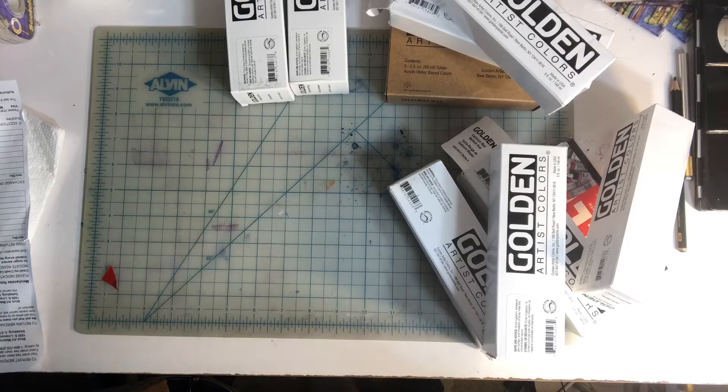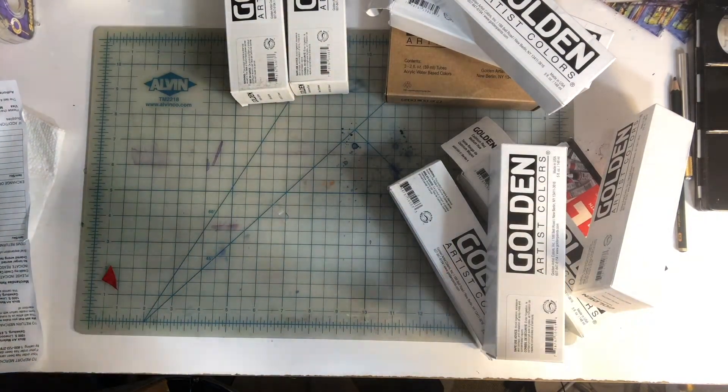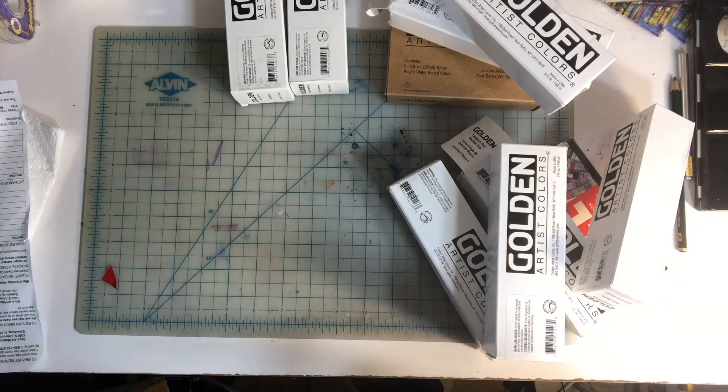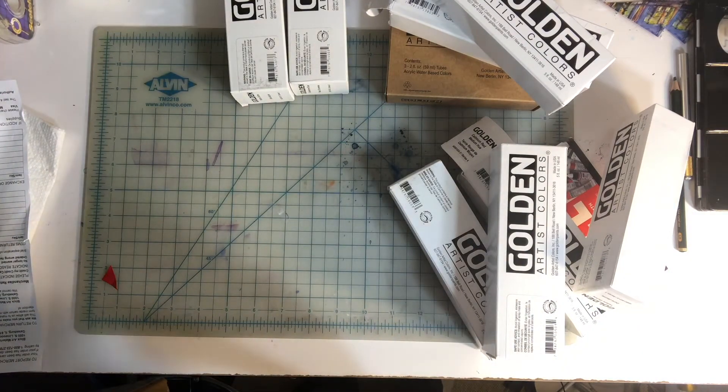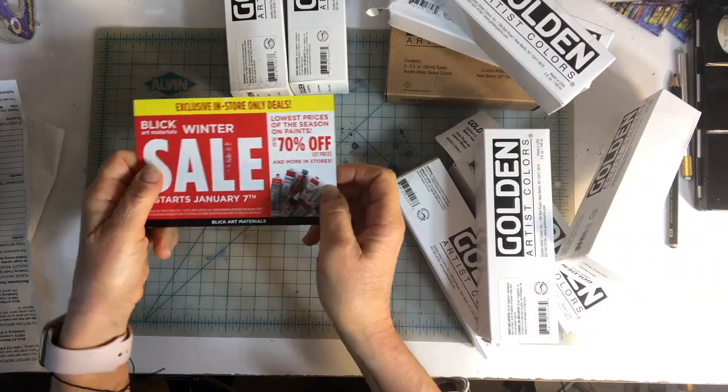Good morning everyone. I'm artist Claire Stokulosa. I got this goodie package of art supplies. I wanted to get some nice acrylic paint. I do a lot of watercolor, and I also work in oils and acrylic. I use different brands, but I did a little research online and watched some YouTube videos to see what other artists liked using, and comparisons of brands. I decided to go with Golden, and I ordered online from Dick Blick.